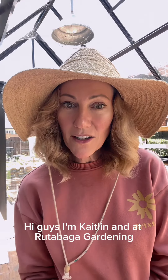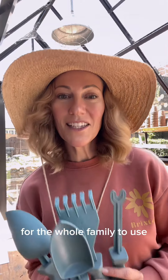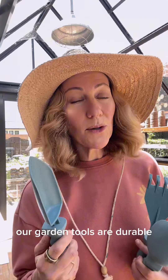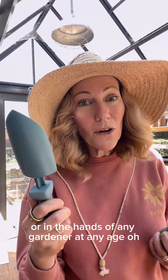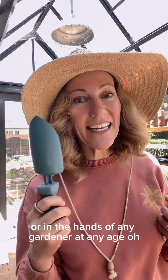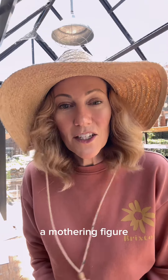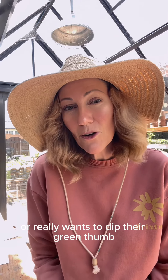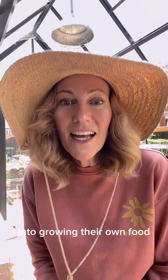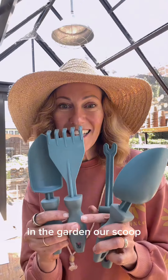Guys, I'm Caitlin and at Rutabaga Gardening, we've crafted a unique line of garden tools for the whole family to use. Our garden tools are durable and ergonomically designed to fit comfortably in the hand of a child or in the hands of any gardener at any age. If you love the garden, or you know a mothering figure who loves to grow vegetables outdoors or really wants to dip their green thumb into growing their own food, I'm going to show you how I use Rutabaga garden tools in the garden.